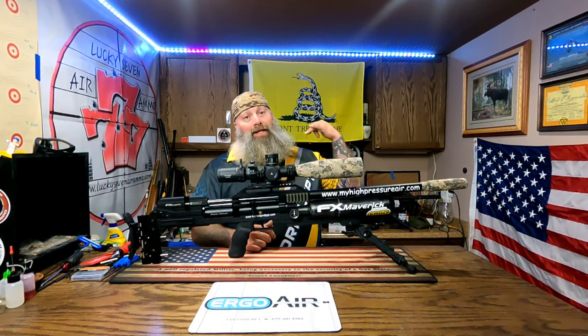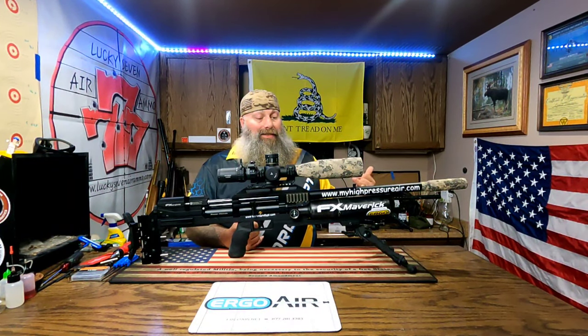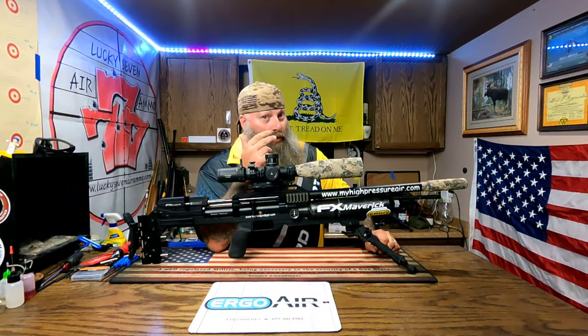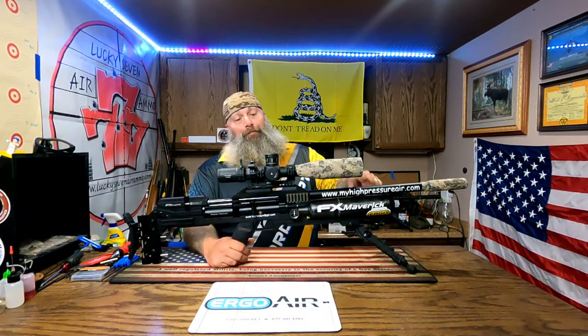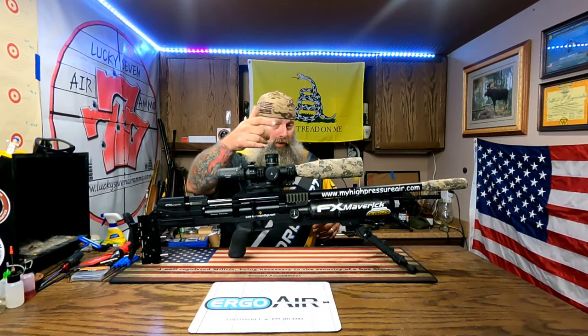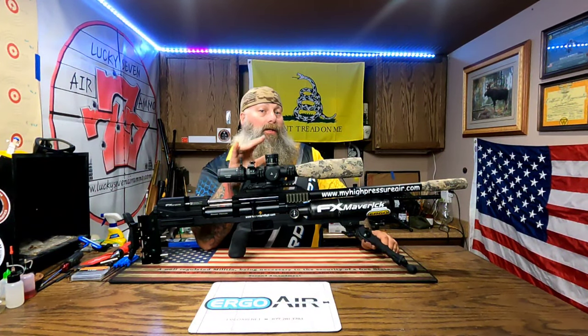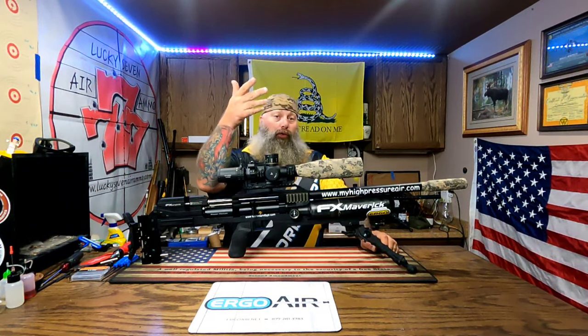It was a huge wake-up call because it's not just shooting bench rest, it's not like different distance targets at a bench. It's in all kinds of different positions - prone, kneeling, sitting, standing - just different positions than what you would normally shoot, but it really does test your ability and your gun. I tried to learn all my holdovers for certain distances so I didn't have to dial my scope. We even had one stage where we couldn't dial, so we had to rely on holdover.